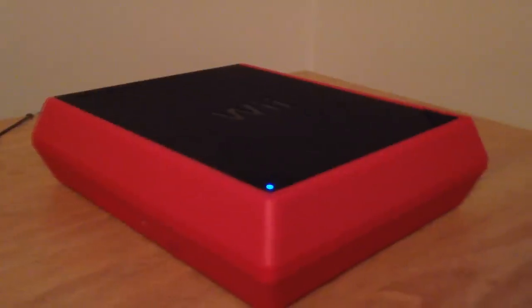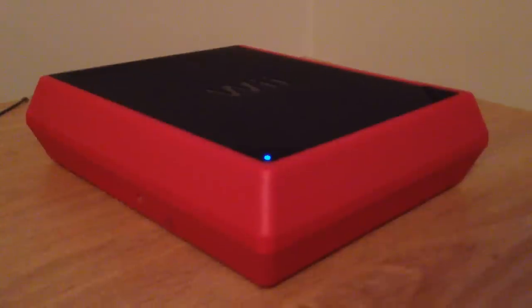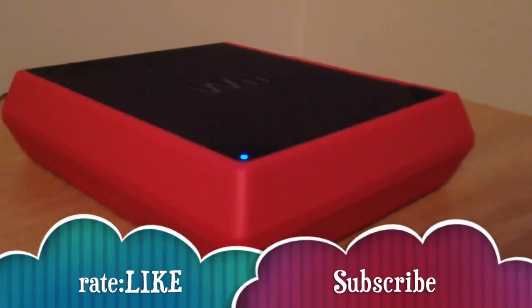Usually when it's brand new, they're already synced and ready to go. If you guys have any problems or questions, just write them below, and don't forget to subscribe and rate. Thank you.